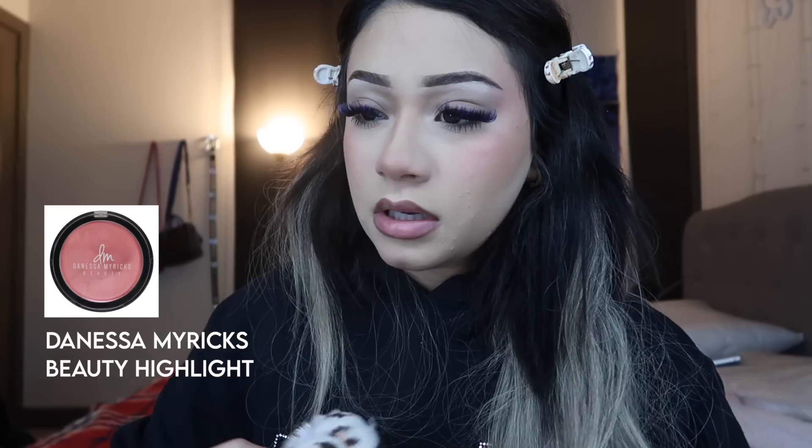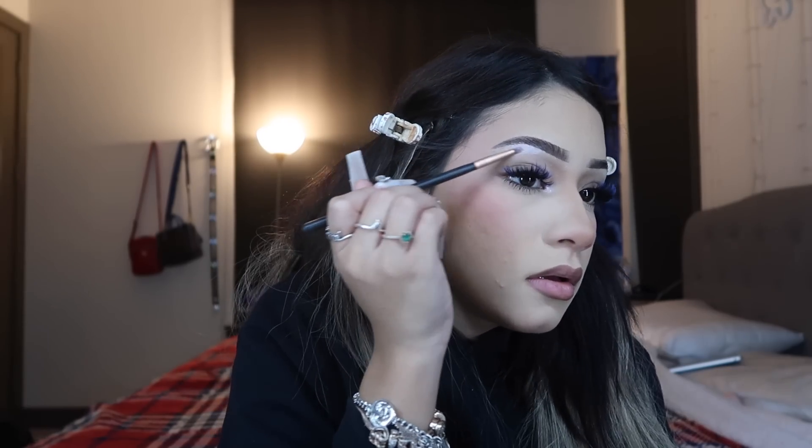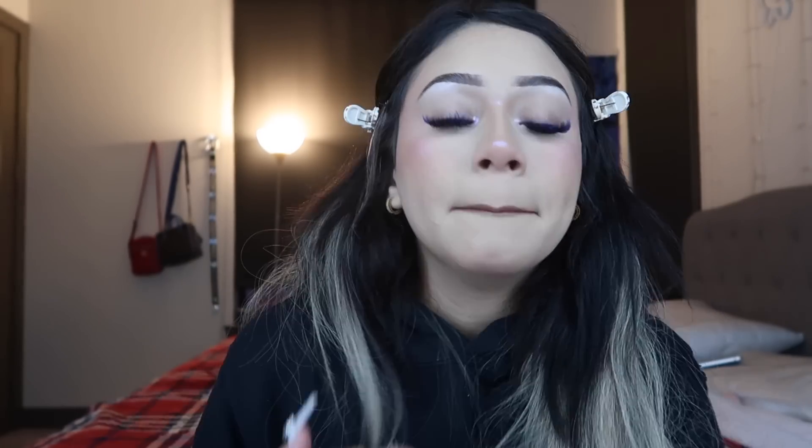The last step for real is highlight. I'm gonna use this Danessa Myricks highlight and put some on my inner corner, my nose, my brow bone, and everywhere I'd normally put highlight. It's like a little purple highlight and I really like it. That is basically it! If you guys want to see an updated eyebrow tutorial it'll be on my channel. Thank you so much for watching, I love y'all — and if you stayed to the end, comment a white heart. I'll see you in my next one, bye!